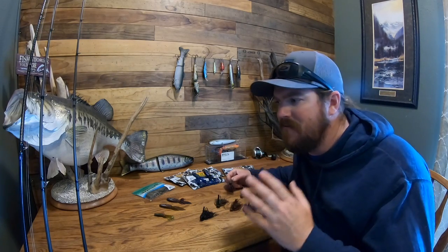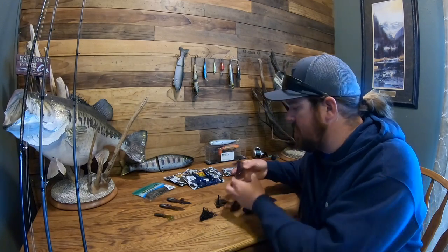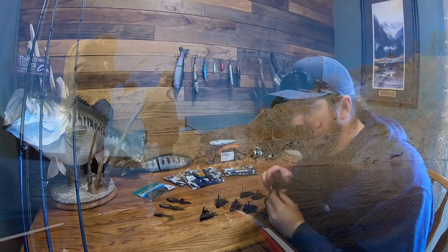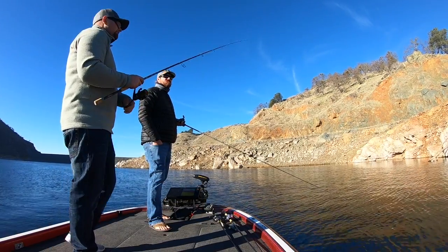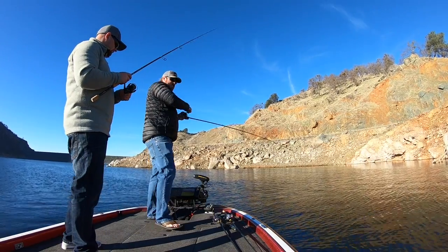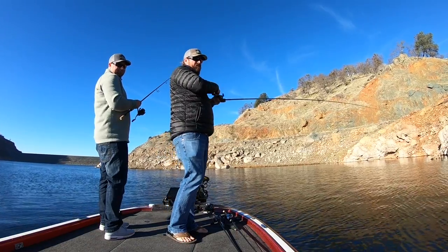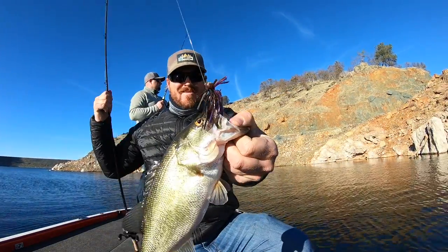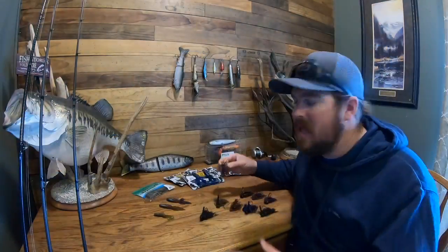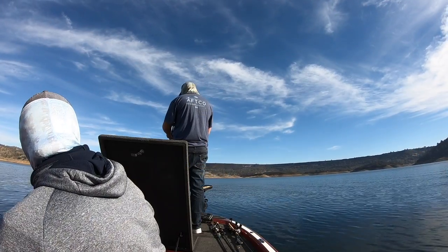Just a couple of baits on the finesse end of the category. Two styles and three jigs that I throw. One is going to be a true finesse cut jig. The finesse cut is a very finesse approach — more compact, thinner skirt material, very low profile, and they just get bit. If we're talking reservoirs and clear water, we're talking finesse baits. It can be a true finesse jig or a finesse football, but we're talking finesse.